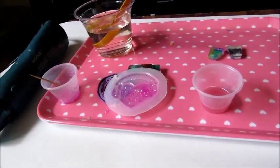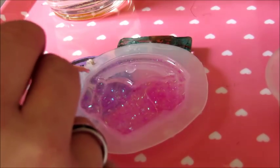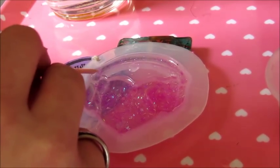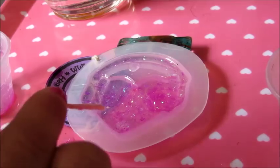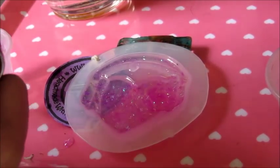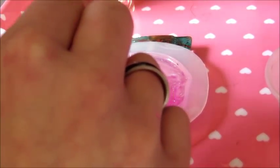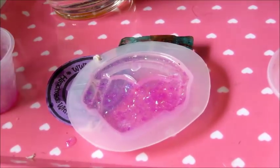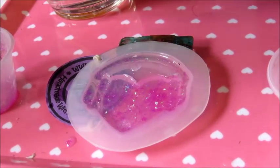I'm going to do a double check on it to make sure there aren't any left over. I see one here and I'm just going to bring any bubbles on the bottom to the top with this toothpick. I don't really see any bubbles in here — I see one tiny one here, one tiny one here, and one tiny one here, which I'm going to get with the gun right now. Just target that spot.